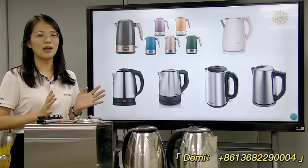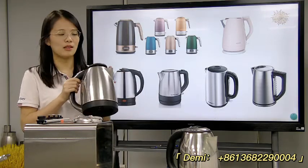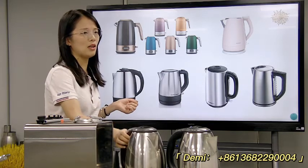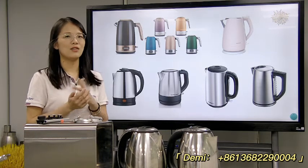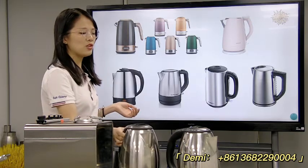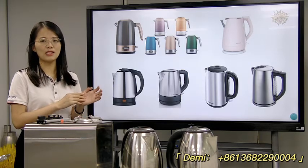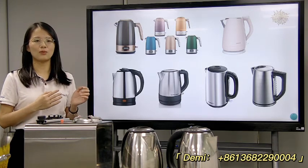Today we want to discuss the electric kettle project. As we all know, these kinds of electric kettles are very popular all around the world, especially with friends in Bangladesh, India, Iran, etc. They are asking about these kinds of kettles. Today I want to discuss the electric kettle, how the ROI is for this project, and what kind of machines we need for this project.